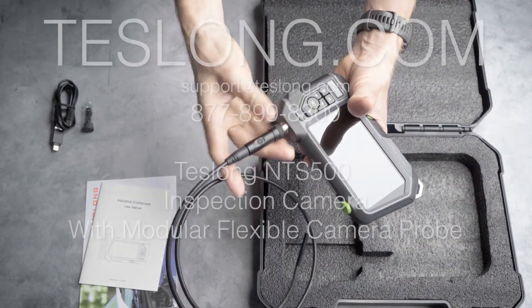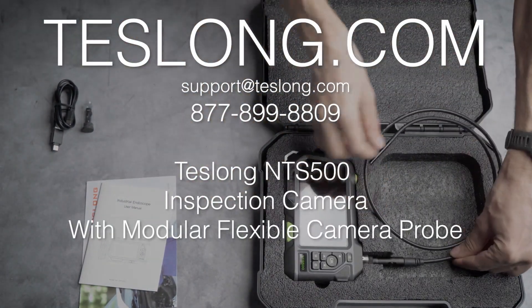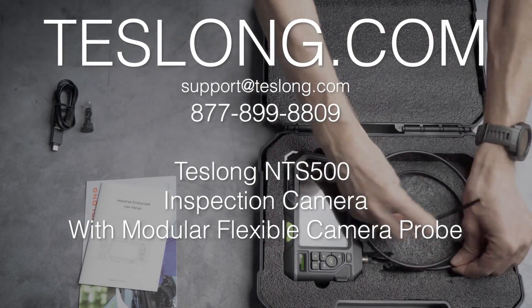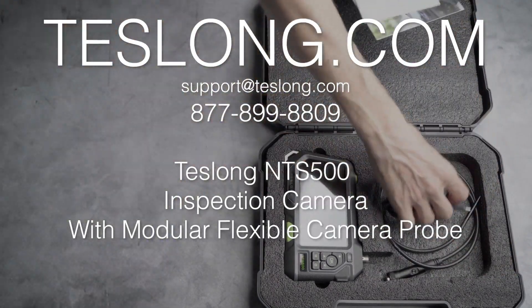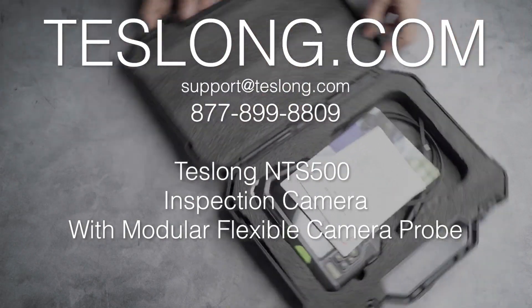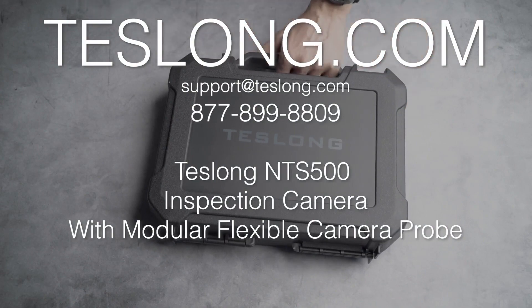That covers everything you need to know to use a Teslong NTS-500 inspection camera. If you still have more questions or are experiencing any issues with your product, please contact us via email, online chat on our website, or call us on the number shown on the screen. Thank you for purchasing your product from Teslong.